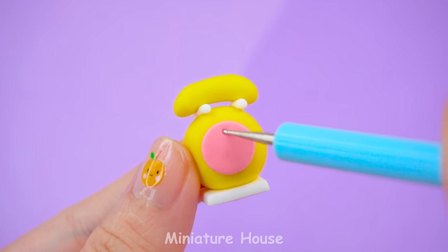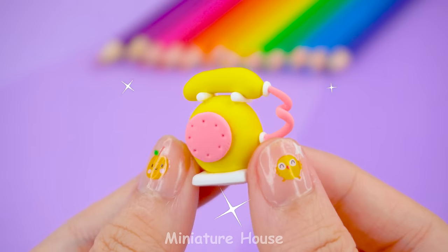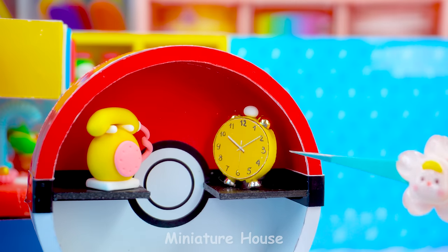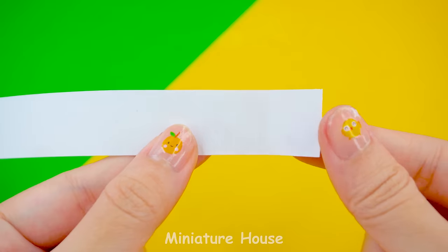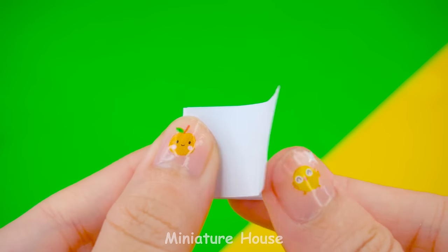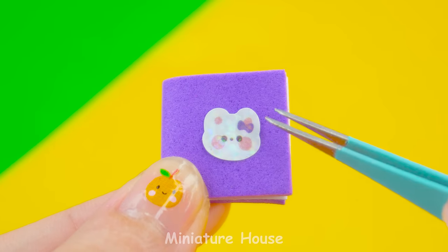I'm making a communication phone. Do you love books? Let's make some. Cute cockroach label.